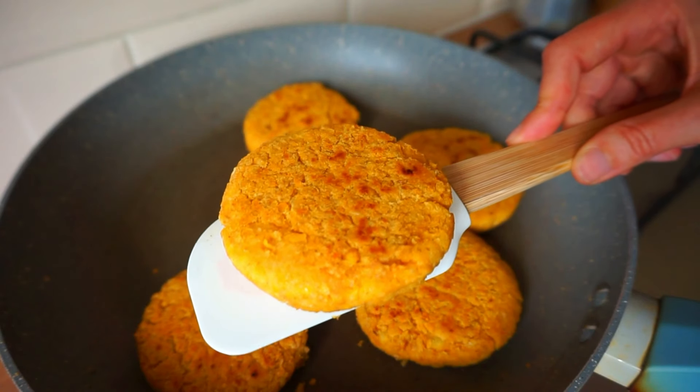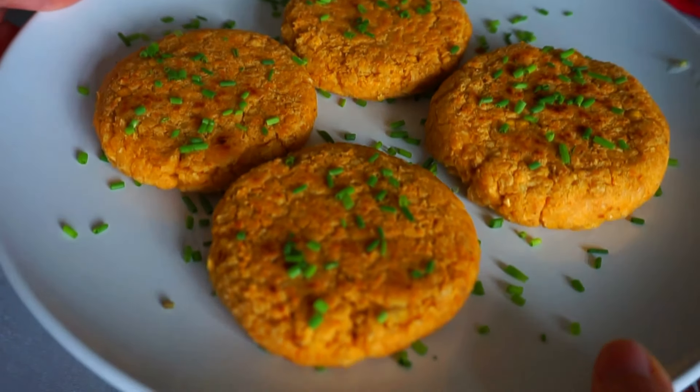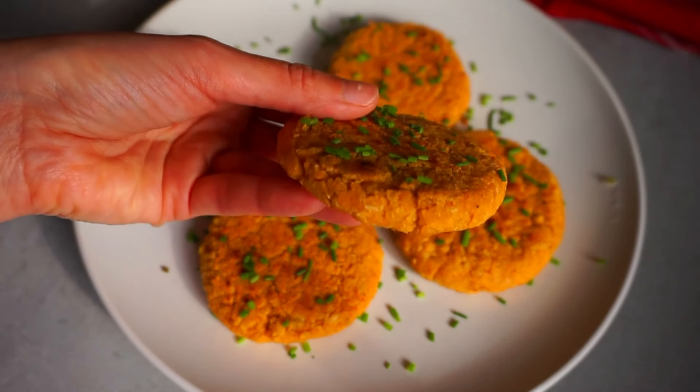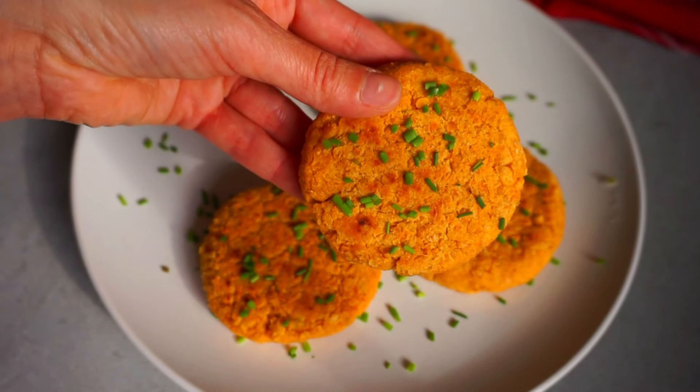Once you have your burgers ready you can serve them with your favorite sauce. I always eat them with a homemade mayo and a bit of salad. And there you have it — a delicious and healthy chickpea burger made in 10 minutes. I hope you enjoyed this recipe, thanks so much for watching and I'll see you in the next one.